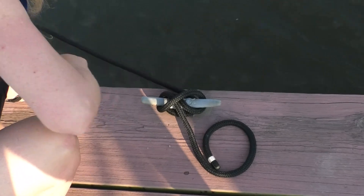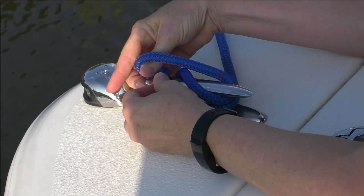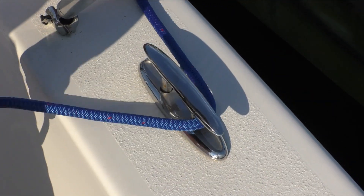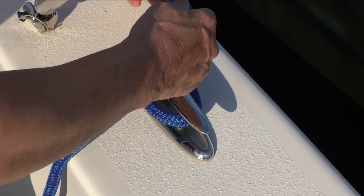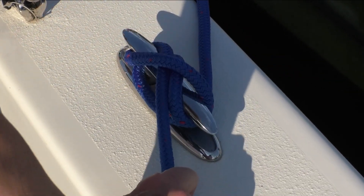The cleat hitch is useful for attaching your boat to a dock, and thanks to the many cleats on boats and docks, it is frequently used by boaters. To tie it, bring the working end of your line around a cleat, over and under the horns in a figure eight, and flip a securing loop.